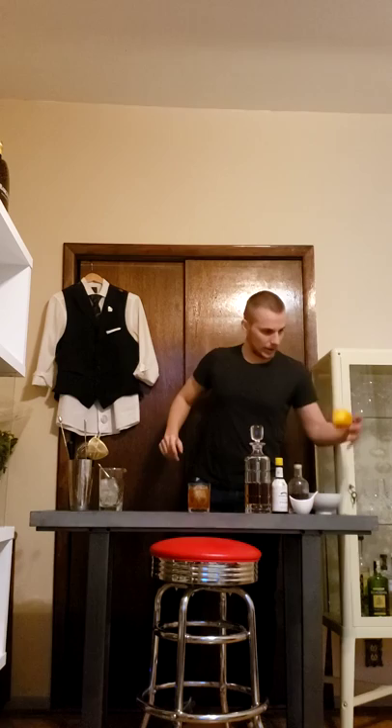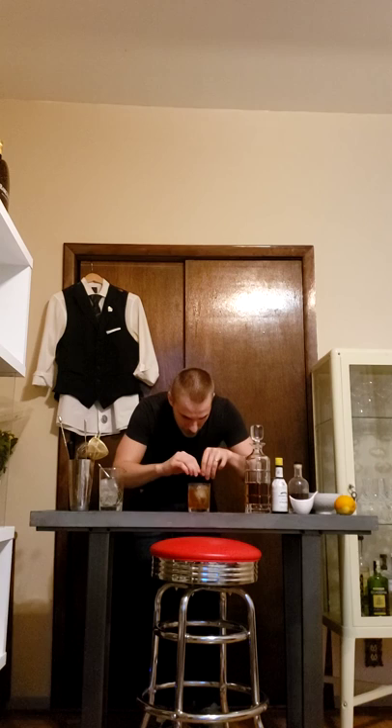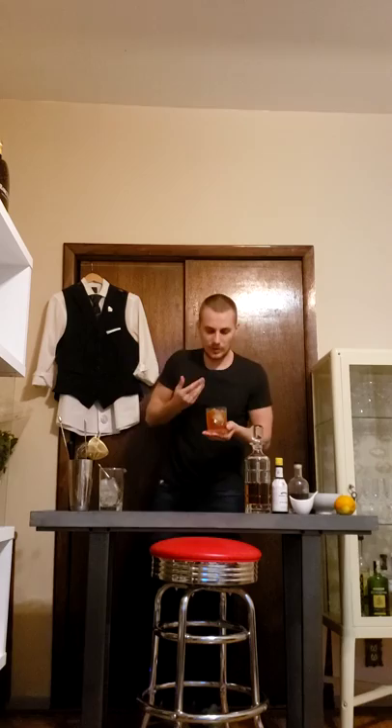Okay, there we go. The last part is the peel of orange. Peel the orange, and now express all the orange oils into your drink — give it a little rub on the rim — and leave it inside. That's the Old Fashioned. I really like to smell it first. You can see all that beautiful aroma the orange peel brings. That's the Old Fashioned, guys.